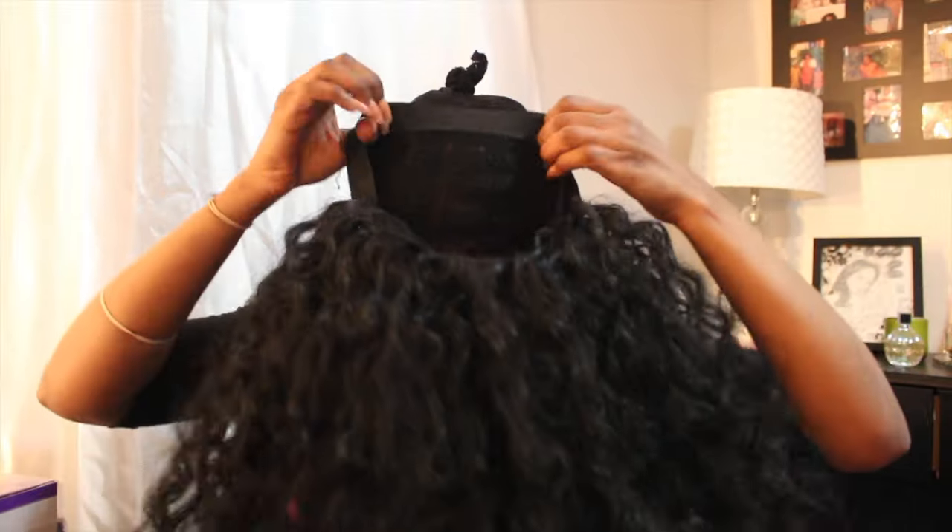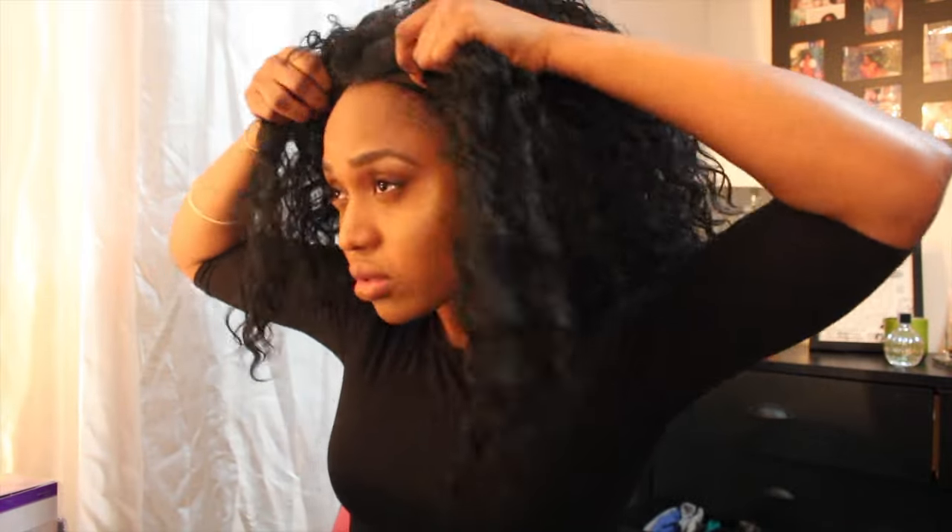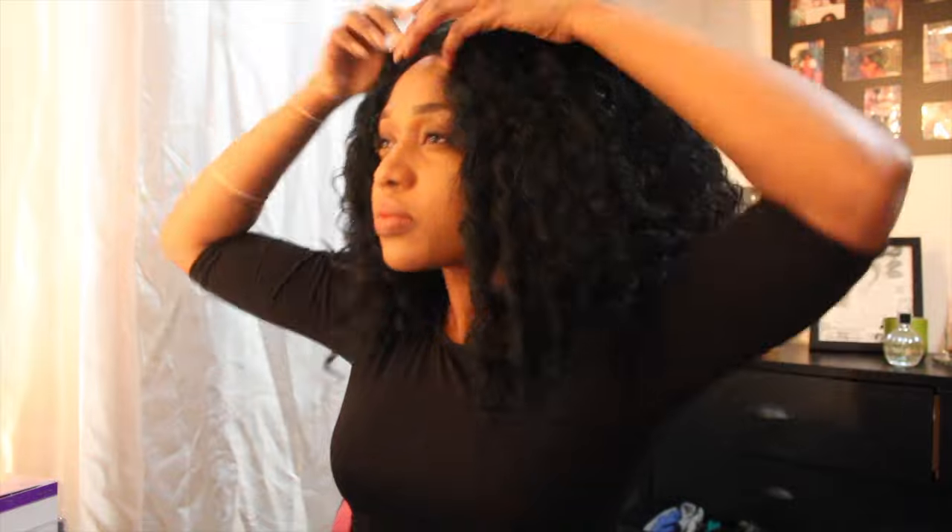The lace is very natural-looking, just like a natural skin lace. I did apply some foundation on it — actually it was a concealer, the MAC NC45 concealer. I applied some on it to make it look more natural.